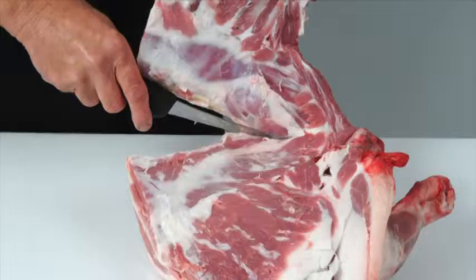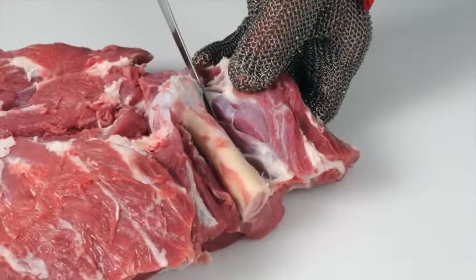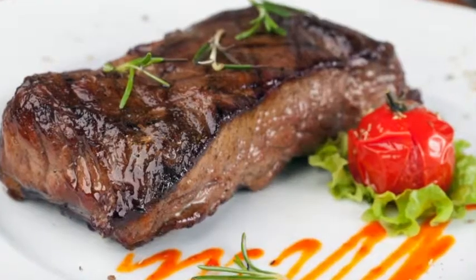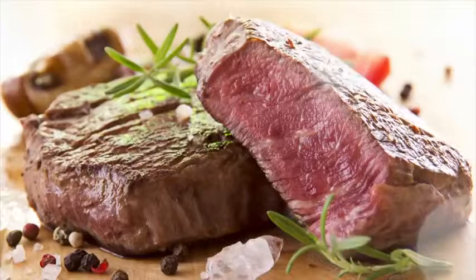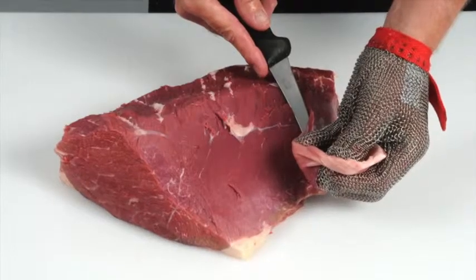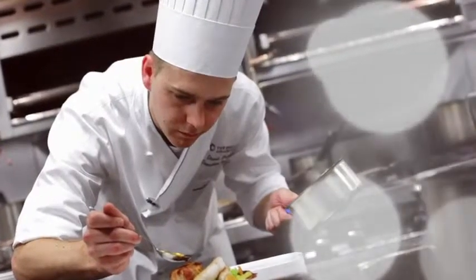Learn how to debone and break down beef and lamb carcasses into primal cuts, and how to cut primal muscles into retail and food service cuts. Learn how to produce cuts that deliver a more tender and consistent eating quality. Learn how to recognise different beef and lamb cuts and understand the best cooking methods for each.